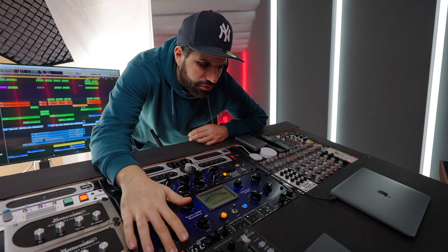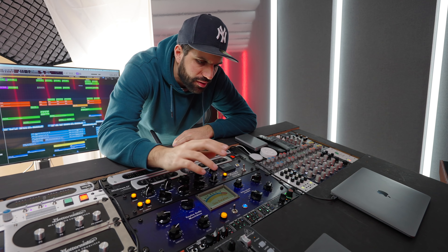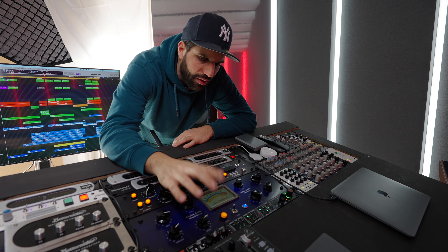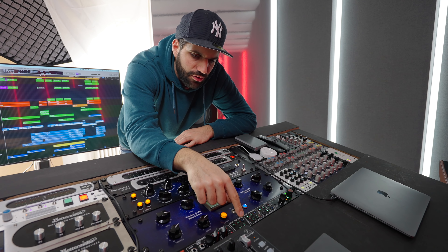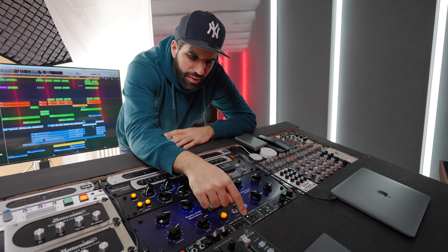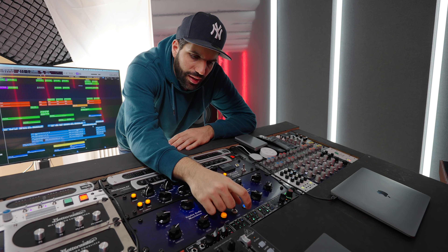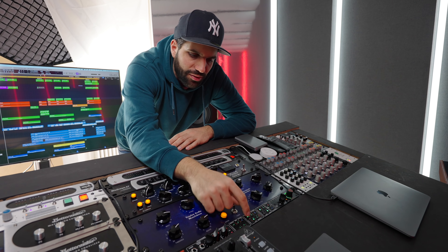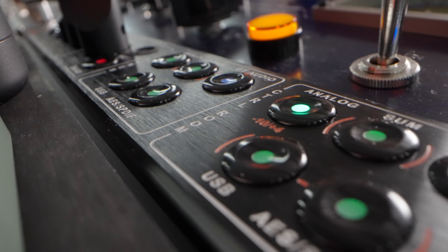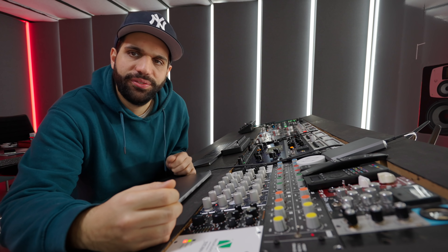The newest unit is the Dangerous DBus Plus, which is a monitor controller with different inputs and outputs, Bluetooth connectivity, mono switching, different sets of speakers, headphone outputs, and a talkback mic. What I really love is that I've set up the USB because it's also an interface - I can switch between my main analog output from Logic and a USB signal, listening to a separate track that is volume-matched, like a reference track or rough mix from a client, and switch back and forth. I love it.